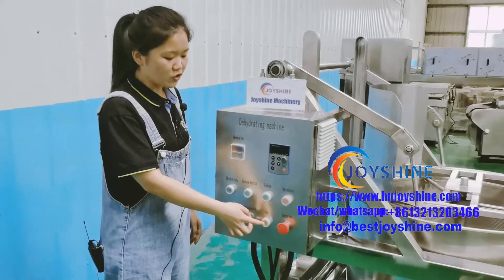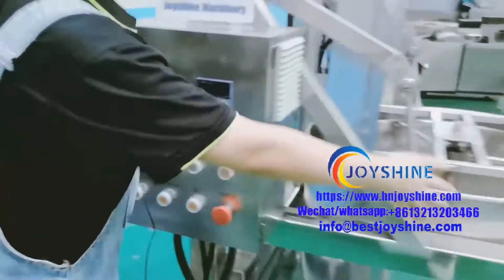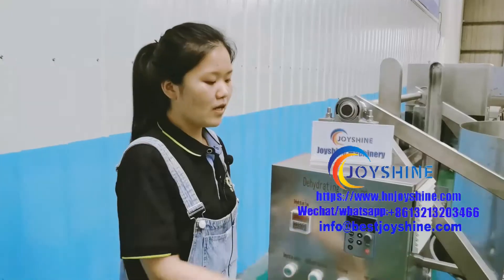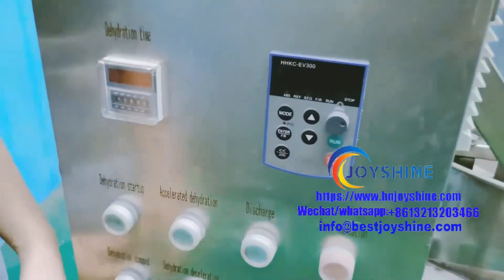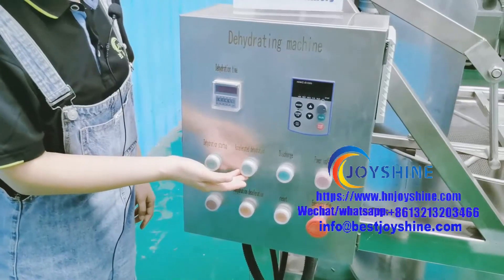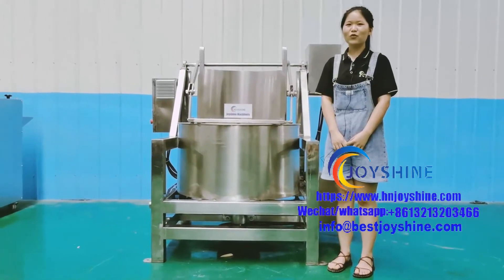When finished discharging, we need to press this button to put it back. This is the transducer — it can adjust the spinning speed. This is for faster, this is for slower. That's all, thank you for watching.